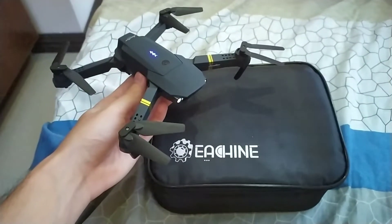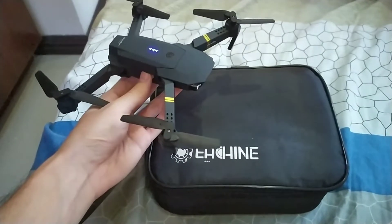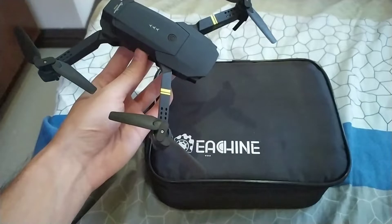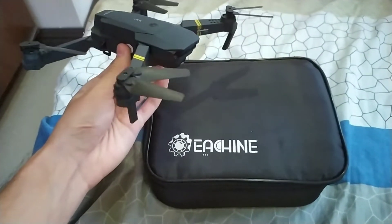Hello everybody, my name is Zane from VaivBytes, and in today's video I'm going to show you how you can fix the takeoff problem that is very common on the Isshin E58. So let's get to it.